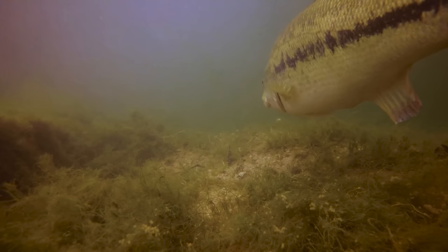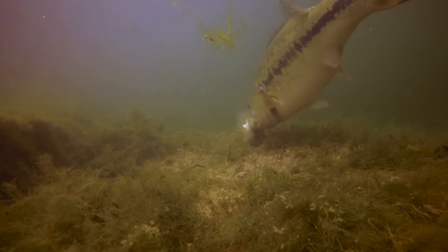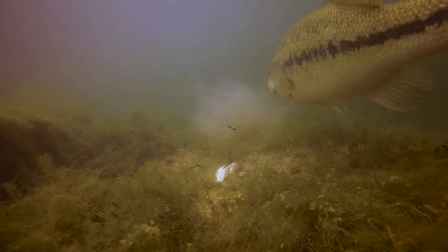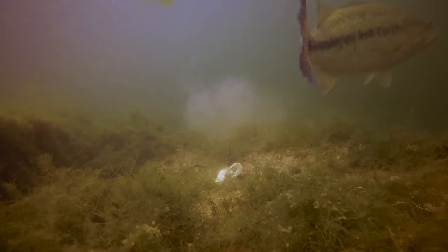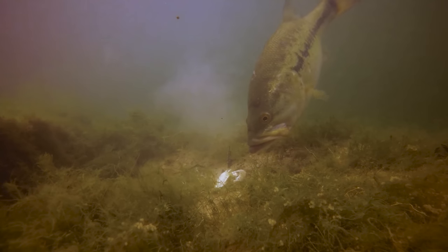The lure that I've chosen to target this bedding bass is probably no surprise to a lot of you who have watched this channel before — that is a white rage craw, or a white craw of any kind, with a spot remover jig head. I found that this is one of the most effective ways in my opinion to catch bedding bass, and this bass is definitely going to show no differences there.